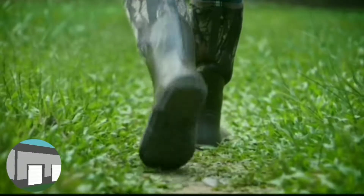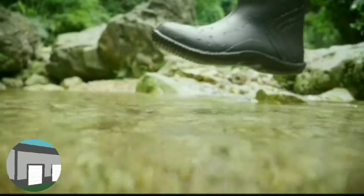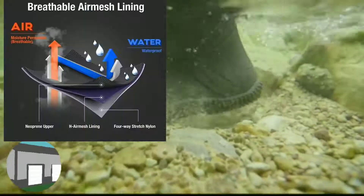So what do I want in a pair of boots? I want them to be durable and I want them to have a fair price. I want to be able to walk around in the muck, in the snow, hunting, or anything that I want to do and know these boots will keep me toasty and warm.